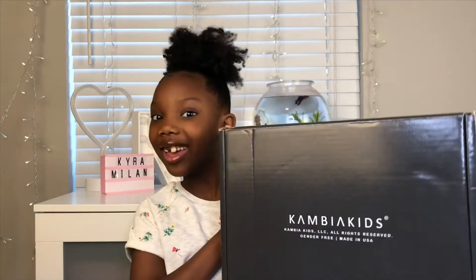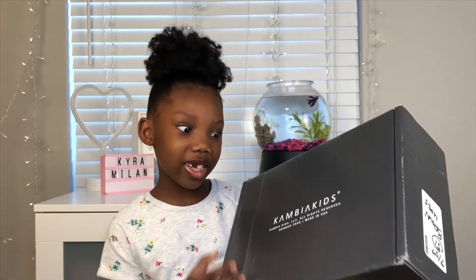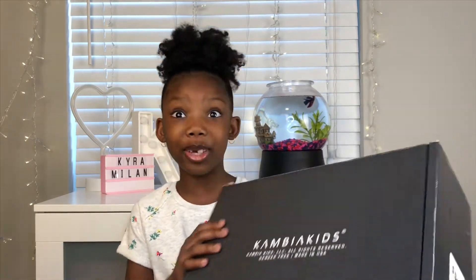Before we keep going on with this video, I want you to thumbs up right now. Today's video will be an unboxing — an unboxing from Cambia Kids.